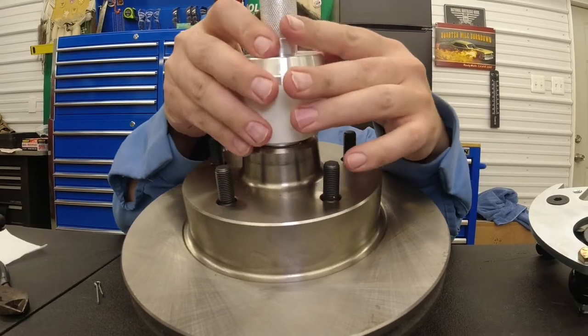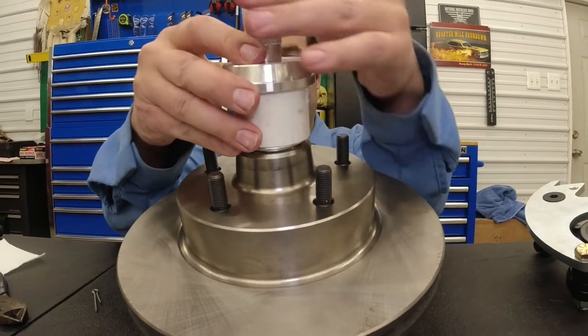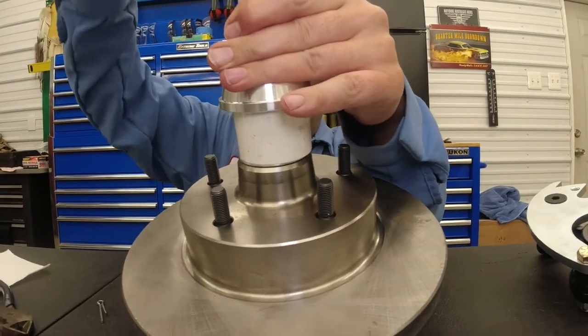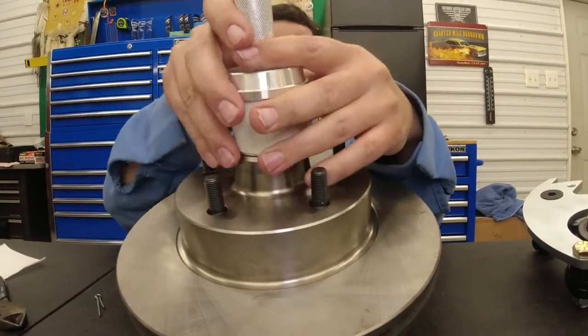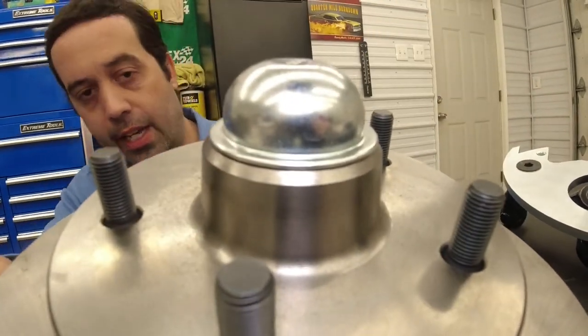If you're not worried about the finish, you can just get a piece of tubing and take all the plating off — that's fine. Once it's all started good, we'll just drive her home. There's a sound change there because we are metal against metal now. And that is our dust cap.